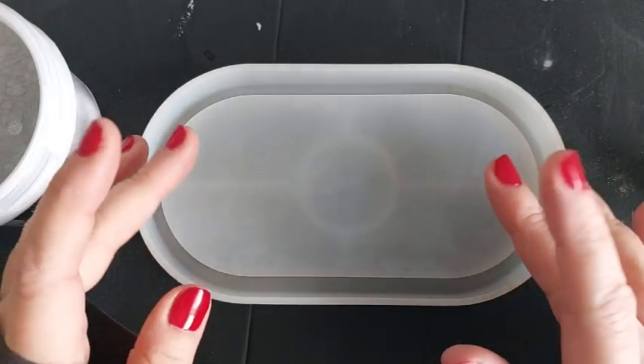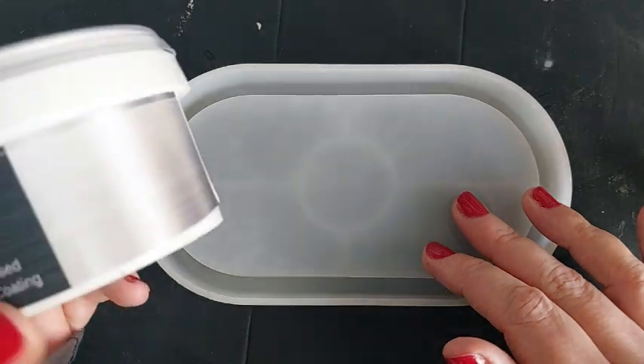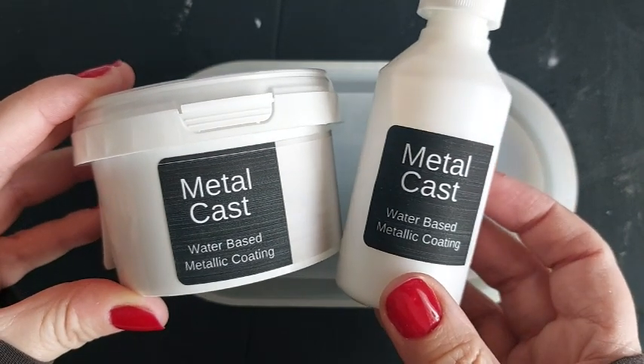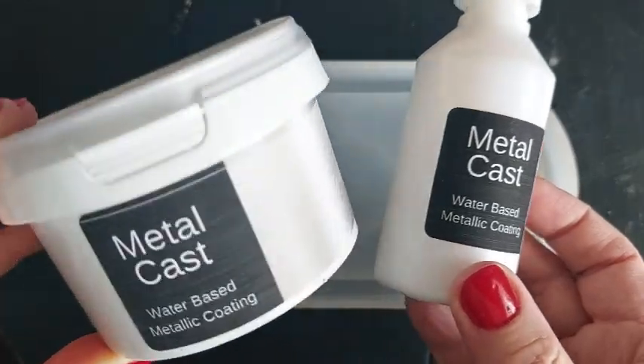Hi everyone, welcome back to my channel. I hope you are all doing good. I am trying something brand new, something I've never tried before. This is called Metal Cast by Elekem. It is a water-based metallic coating for your moulds. Let's go.